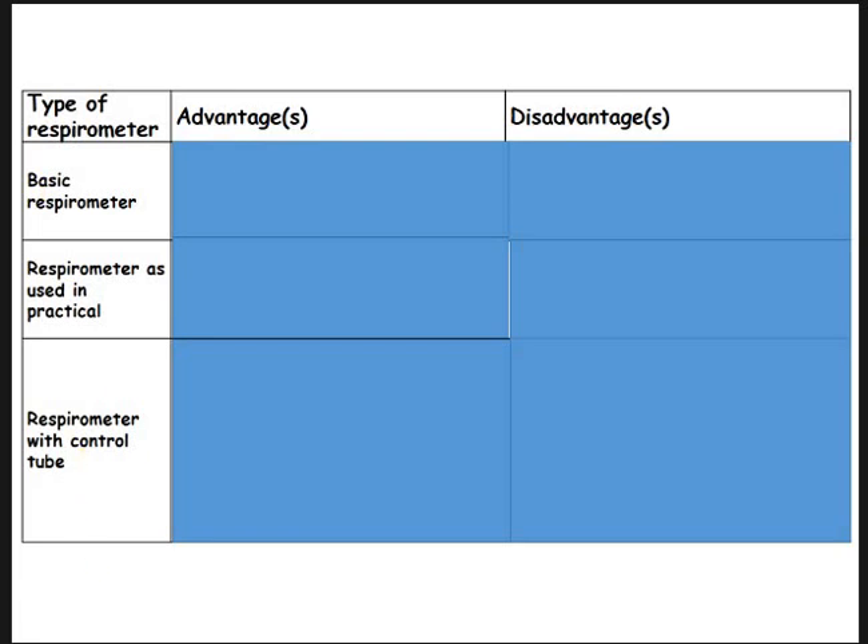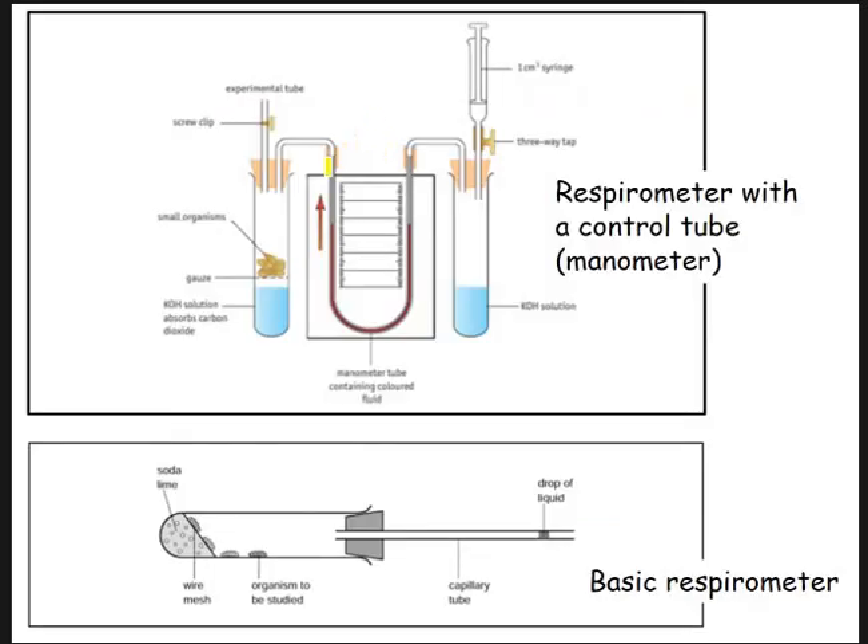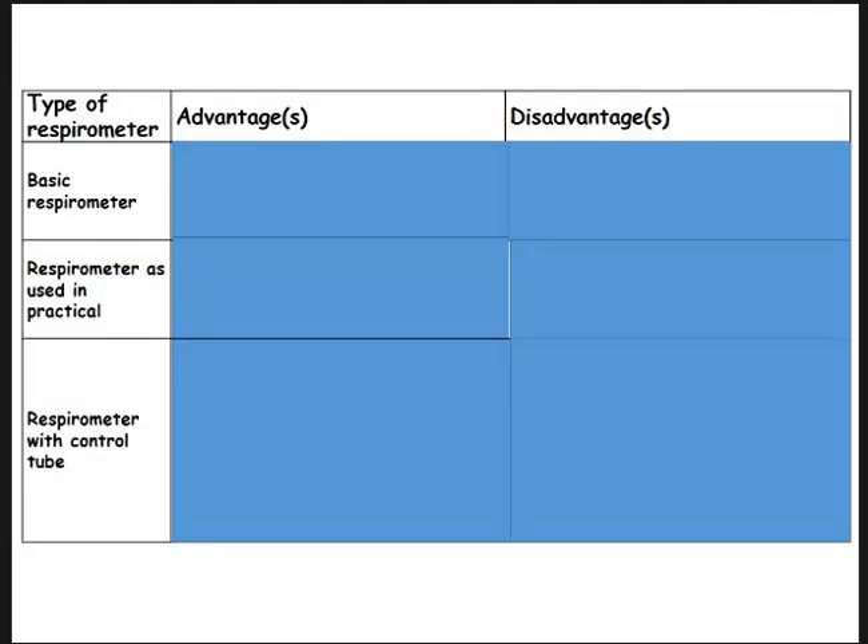Going back so you can see them: we have the setup you would have used with a boiling tube and the graduated pipette. Then we have these two setups with the manometer. Look at all the connections — look at all the joins. Think about how that might affect it. And then think about what is the main advantage of the basic type of respirometer. Conversely, what is the main disadvantage? Pause now, have a go, and then we'll run through the answers.